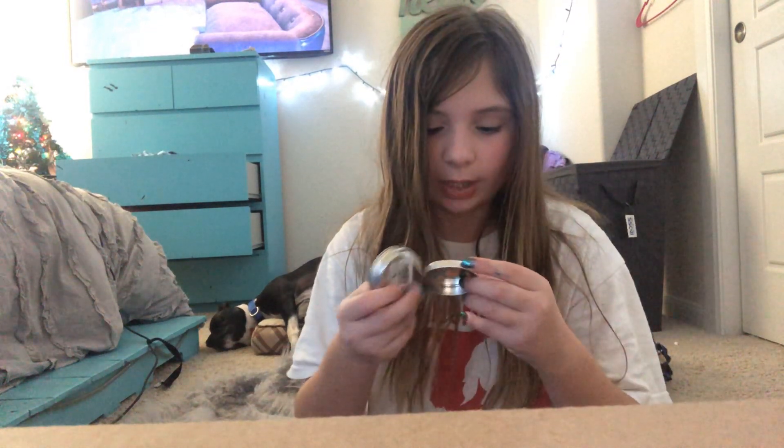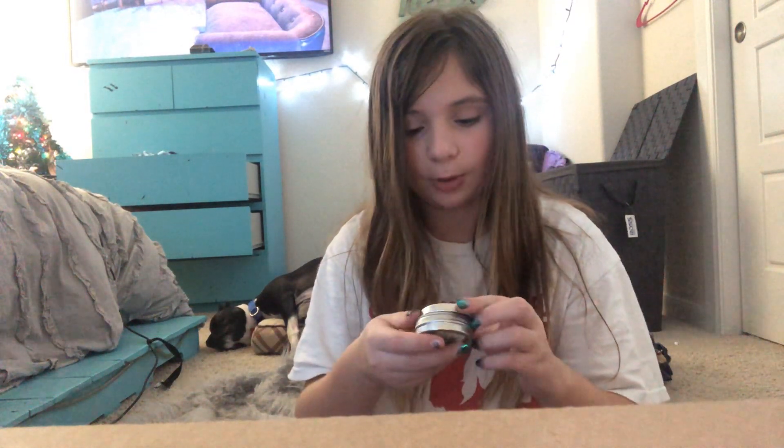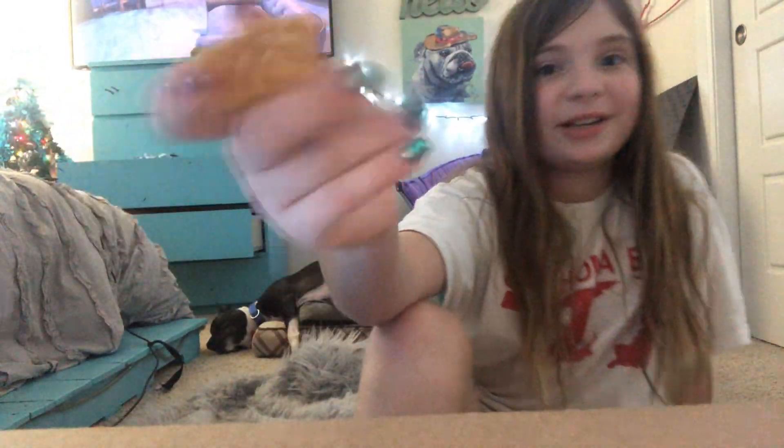we're going to be trying to do ASMR with putty. Today I am with a color changing one. I already kind of color changed it. It's called Sunburst. It's mini hyper color thinking putty. Hyper color means color changing. So when I opened it, it was orange, but now it's yellow because I've been playing with it. But like, if my hands were cold, it'd be like really bright orange right now.